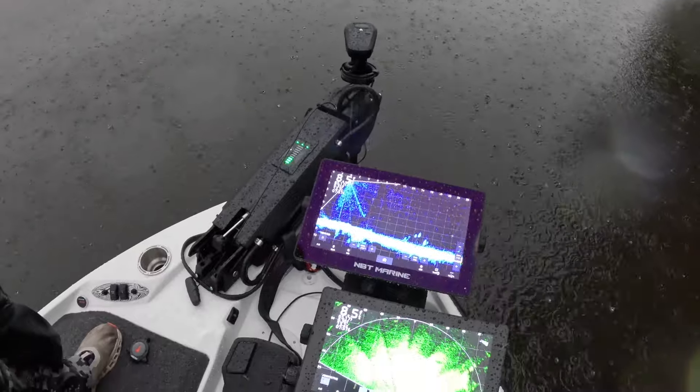If your battery light changes colors, that means you're running out of juice. From 100 to 50% is your green light range, from 50 to 25 is yellow, and anything below 25 is going to be red. And when she goes completely dead, she's going to start flashing at you.